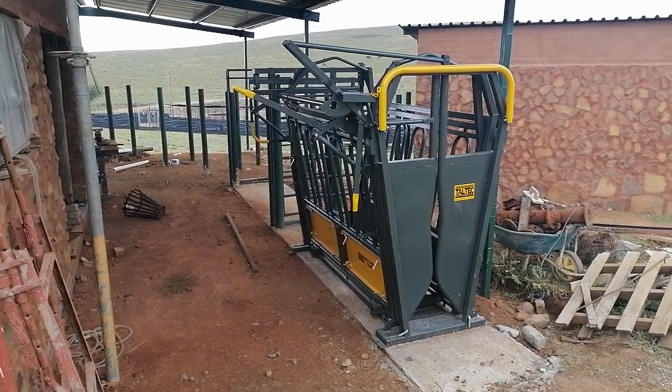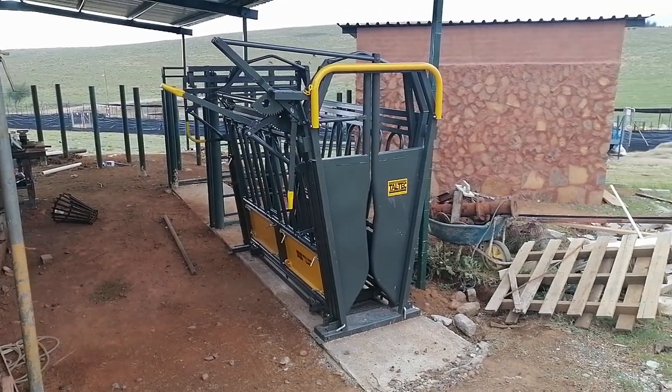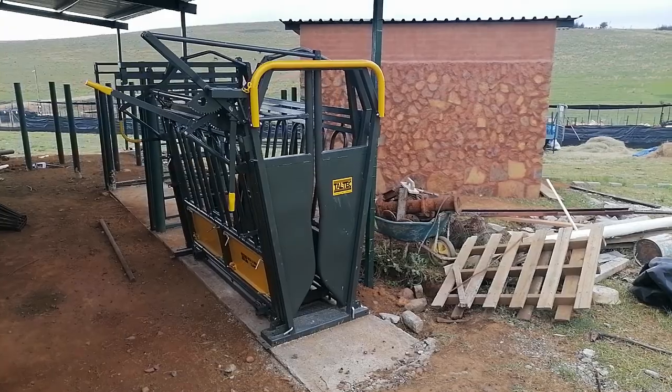Busy with my new kraal. Still a rough work to do.